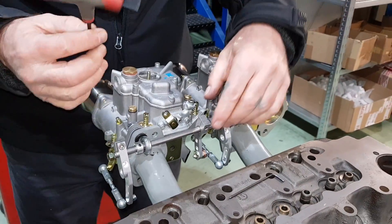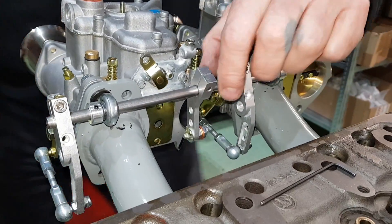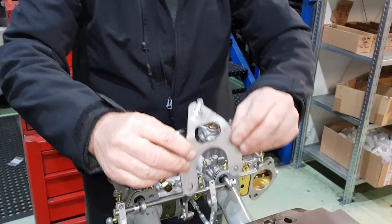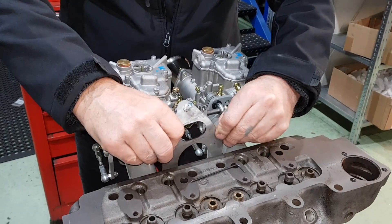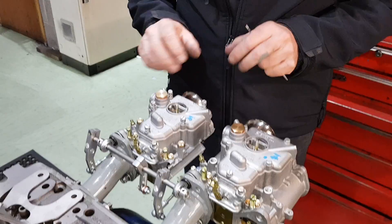This linkage will obviously work in conjunction with this plate that fits on. The linkage comes up from there.